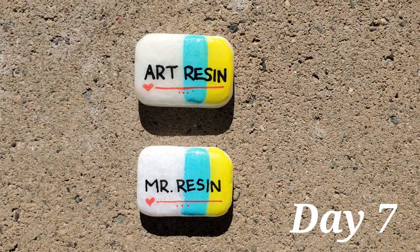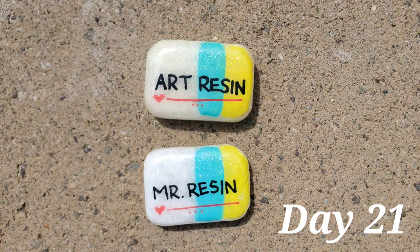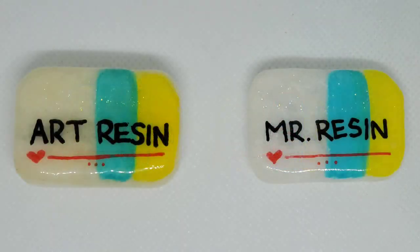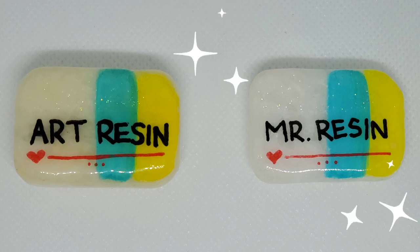I attempted to take a photo of these every week, but I didn't always get the same lighting. So for the final comparison I brought them in and put them in a photo box so you could see the differences I can see with my eyes. The art resin definitely has some visible yellowing when compared to the UV resin. It's not as obvious when they're not side by side, but it's definitely noticeable. So I think this would be a game changer if you know your rocks are going to be outside in direct sunlight for any amount of time.